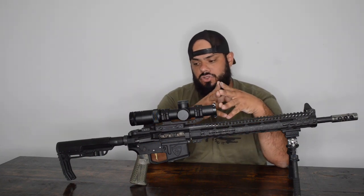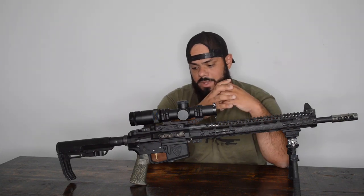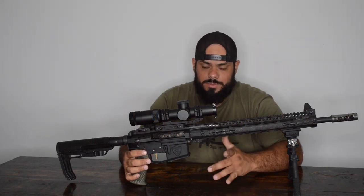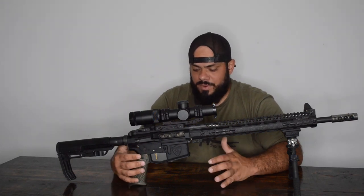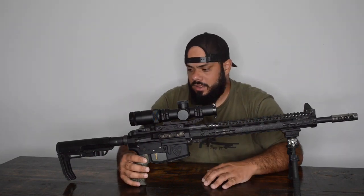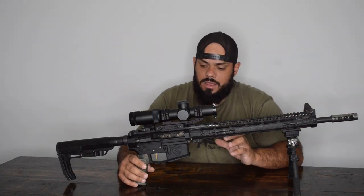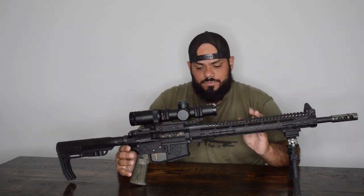That's what it takes to have a full competition rifle. There are smaller parts and details too — 45-degree throw safeties are highly recommended, and for grips, you can get whatever you prefer. This build is running a VZ grip. It's all about preference for those ergonomic parts. I'm mainly focusing on the performance components to make sure you run a really well-tuned competition gun.